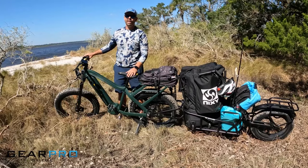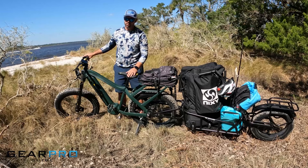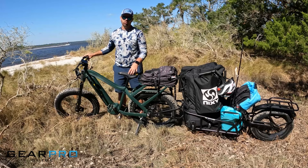I'm Cody with Gear Pro Guide and today we have our very first e-bike buying guide and review. We've got QuietCat's Apex e-bike here, all terrain. So let's roll right into it.